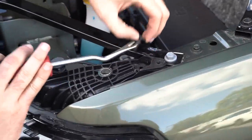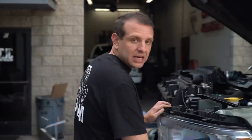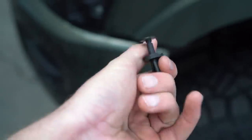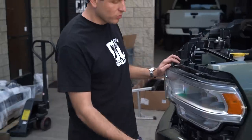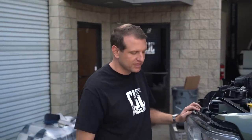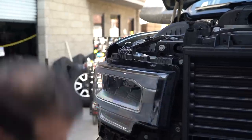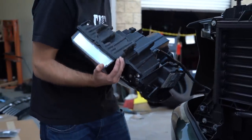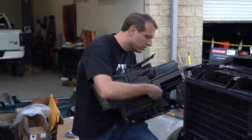In order to remove the headlights, it's going to be a combination of body pins and 10mm bolts. You have body pins up above, down below, and bolts all around. The lower body pins you'll have to access from the front of the truck, in between the headlight assembly and the front bumper. I recommend using a rag around the body panel removing tool in order to not scratch the front bumper. The 10mm bolt down below, you'll have to go underneath the bumper to access and remove it.